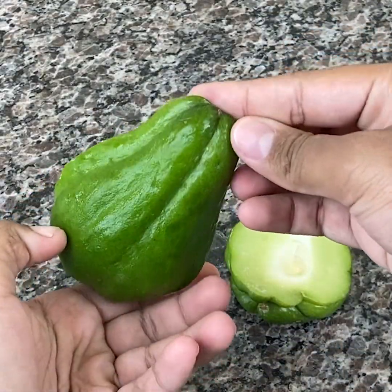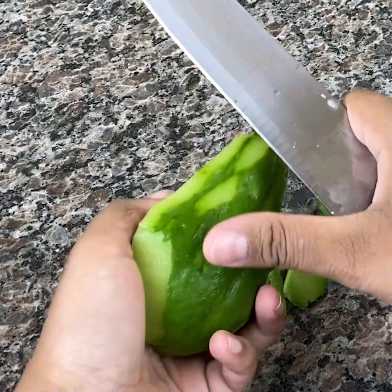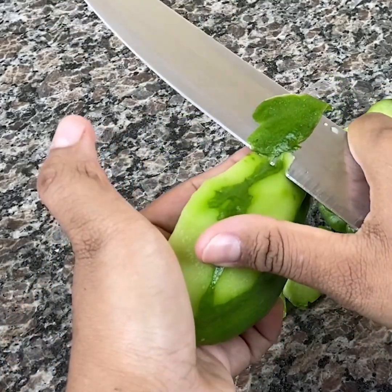To prepare this recipe you will need 300 ml of water, half a shelled chayote, and a pack of colorless gelatin.